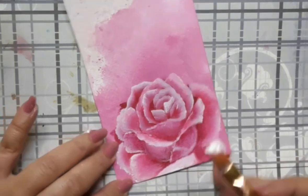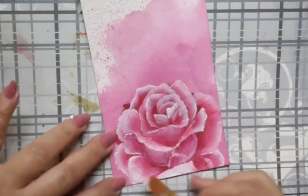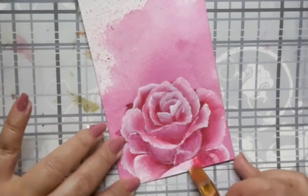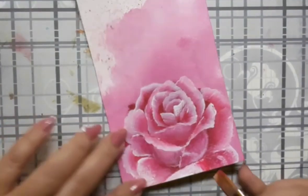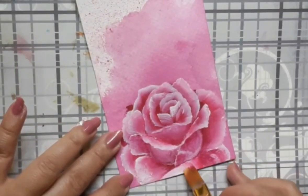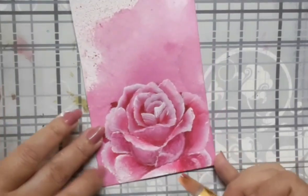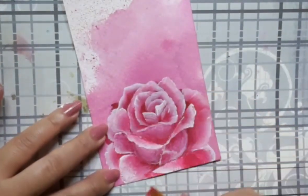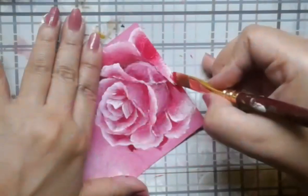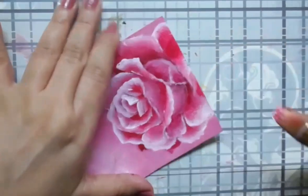That brings us back to the rose. At this point, I am adding a lot of acrylic white to some of the large petals just to make them a little more prominent. And I am adjusting the other petals as well. I am still using the same flat brush number 6 and I have pink and white in different proportions on the brush.